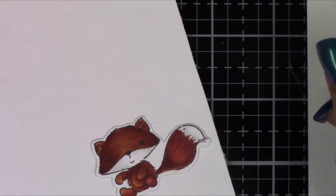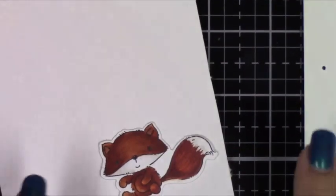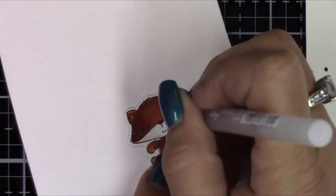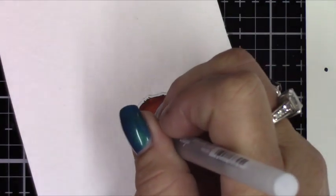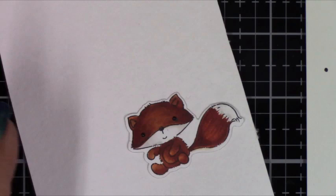Wow, okay! So that was quick — I just tested it over on the side. Can you see that? It came out right away. I'm going to do the same thing on this little guy. I didn't even have to press down, it just comes right out of the pen. I'm just touching the paper and it flows out.